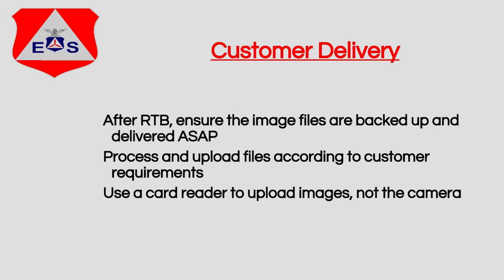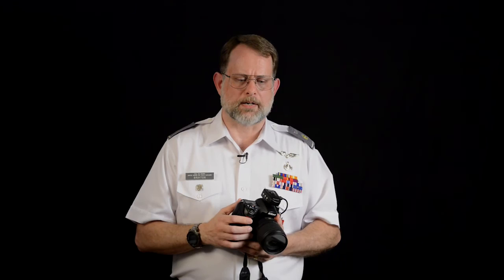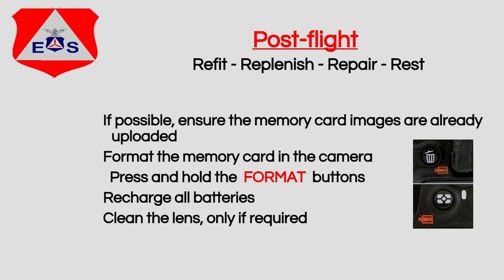After we land and return to base, we need to back up these images. I highly recommend not using the camera to copy files — use an external card reader instead. Take the card out, put it in your card reader, or have mission staff handle copying all those files somewhere, and preferably back them up again to a second location. Once the data is safely backed up in at least two places, you're ready to format the card. Then replenish, refit, repair, and rest — chances are we'll have another mission right away and you need to be ready.